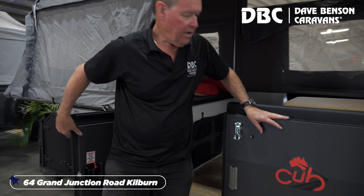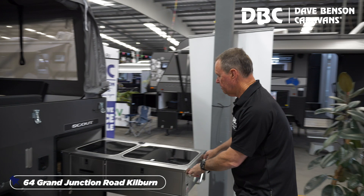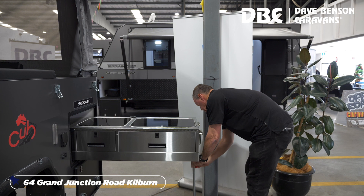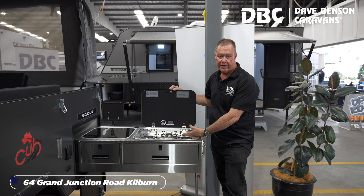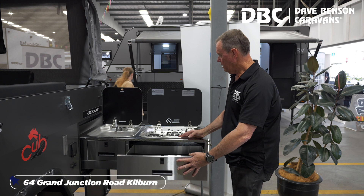Stepping out of the camper — full outside kitchen, which simply slides out. In the kitchen, a beautiful three burner gas stove and the kitchen sink. There's also storage for utensils.